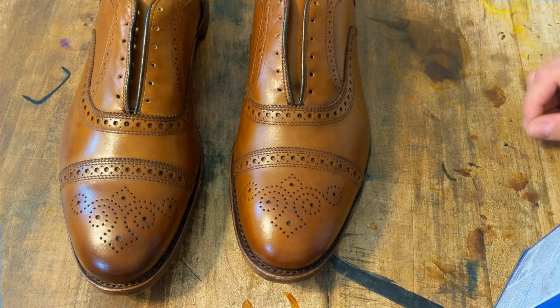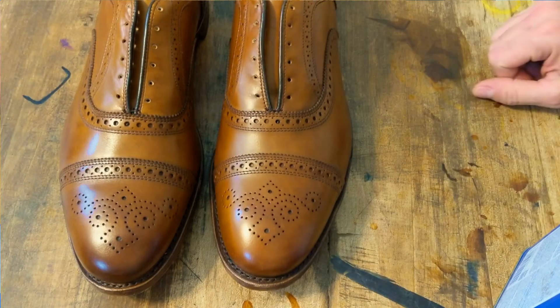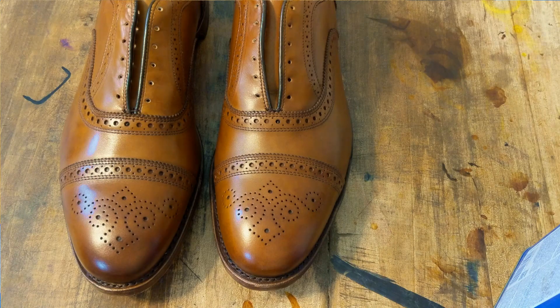Alright, another day, another custom patina on some strands. I do love working on Allen Edmonds strands. They always turn out great.